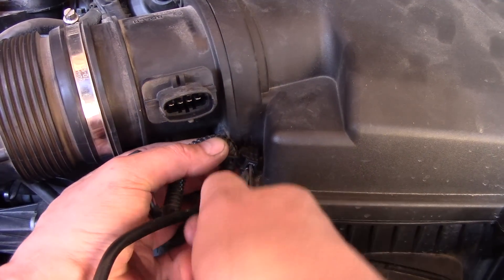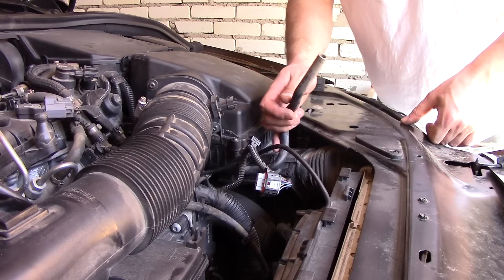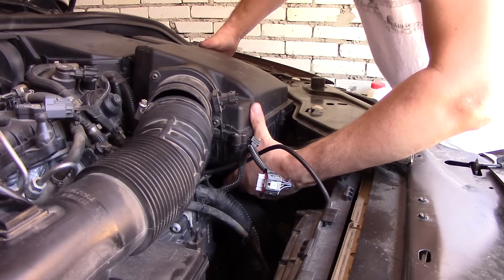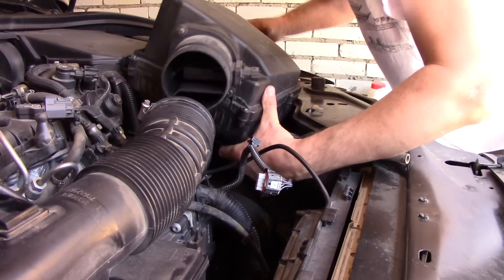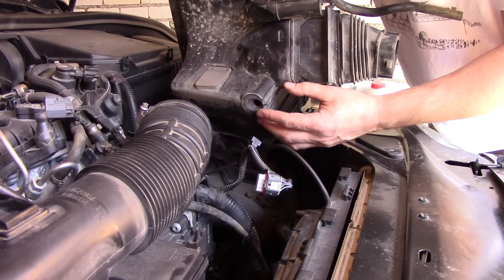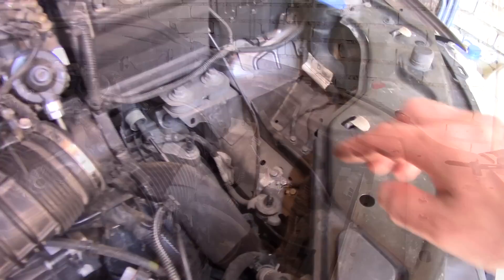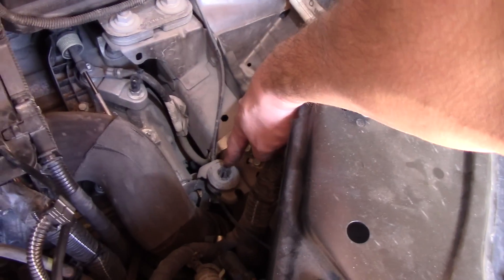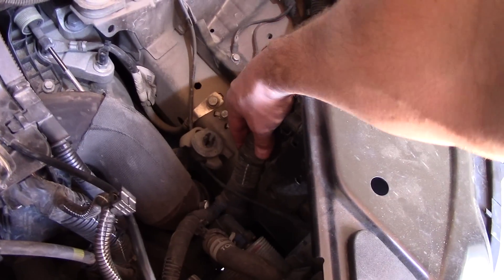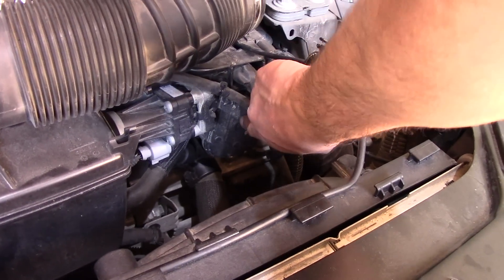Use a screwdriver to disconnect the wire from the filter airbox, pull out the rubber hose, pull away the hose again, and then pull straight up on the filter airbox — firmly upwards. It's held in the car in two spots: one plastic clip at the bottom and one metal hook. This is the wiring we need to get to, and the throttle body location is over here.